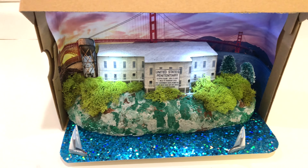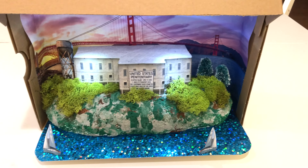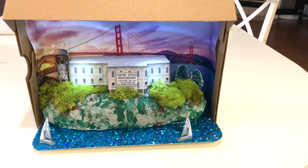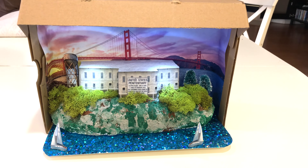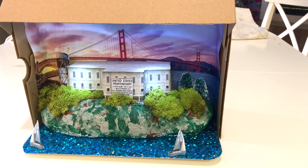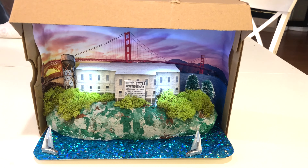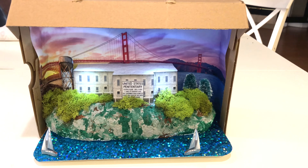All the hard work and dedication and time and effort paid off. His teacher actually asked him if she could keep this in the classroom, I'm guessing for future school examples and things like that. But I said nah, we gotta take that home — this is going in a plexiglass case or something. This is too awesome to leave in the classroom.